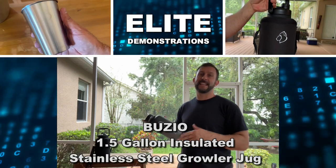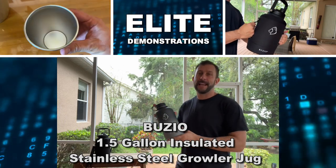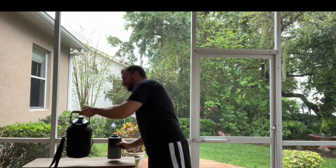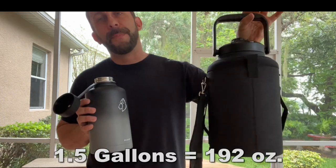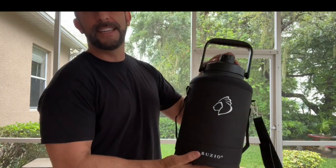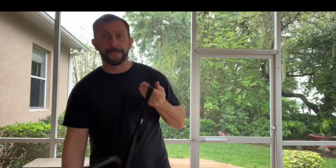Hey folks, Adam here. Elite demonstrations on a hot and rainy floor today, and you know how much I love my Buzio water bottle. Well guess what? I just picked up the granddaddy, the big daddy. Look at the size difference — the new bottle they have. Up to 192 ounces of nothing but twist and shout. This thing is the bee's knees, the cat's pajamas, and it's the newest, the greatest, and the best from Buzio. Let me tell you a little bit about it and we're gonna kick it off right about now.